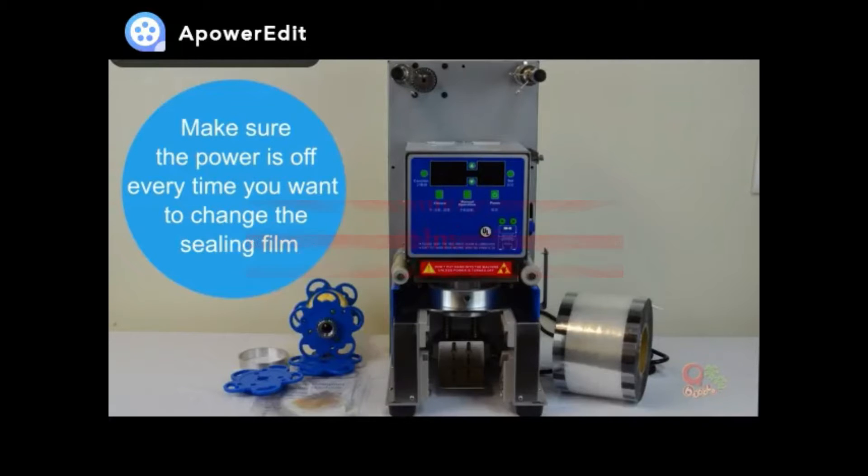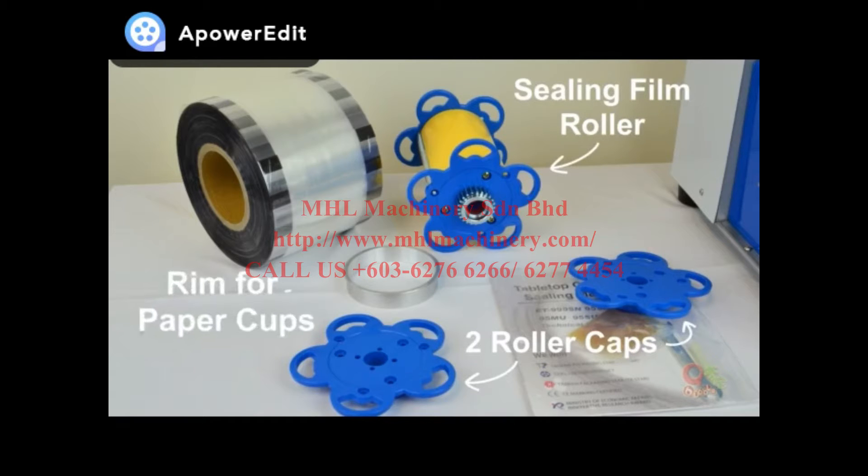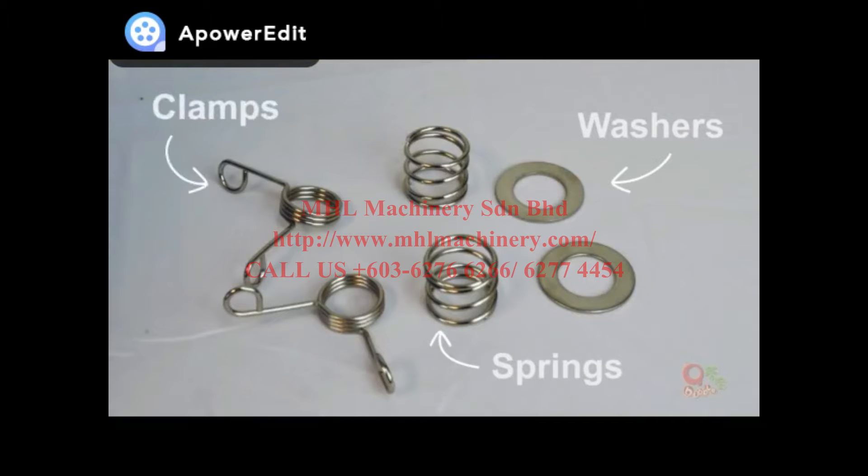After you open the box, you will see the machine, one ceiling film roller, two caps that hold the roller, a stainless steel rim for paper cups, and an instruction manual. For the small parts, you will see a pair of washers, springs, and clamps for both sides.